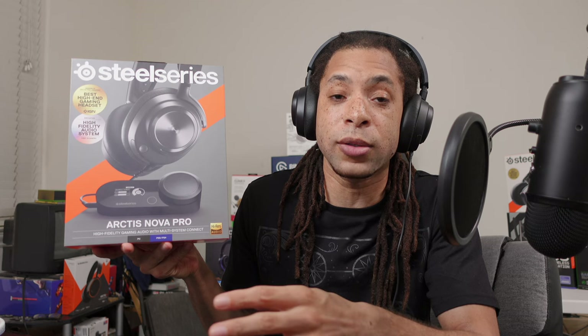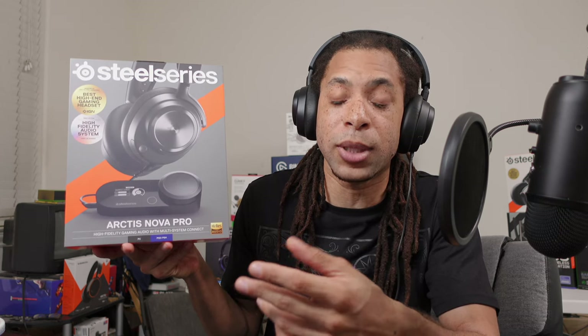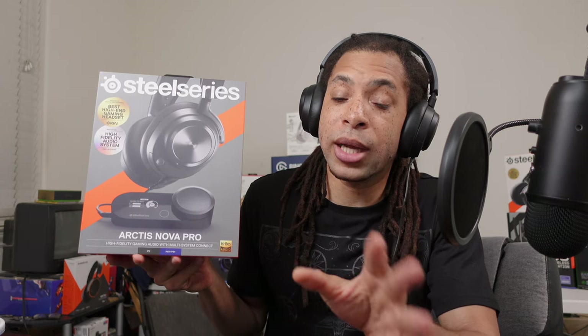SteelSeries chased those specs — the playback bitrate, sample rate, and extended frequency response range — not to get better headphone audio quality that you can hear, but to chase the high-res audio certification. Corsair did something similar with the HS80 specifications, though there's no slick high-res label on that box. I'm going to talk about surround sound in the software section since it comes with SteelSeries Sonar, but that's not actually tied to this DAC or headset by itself. The DAC does have integration with it, but you can use Sonar with any headset, so I think it should be talked about separately.